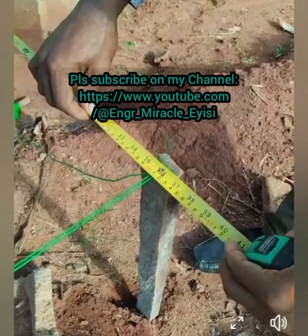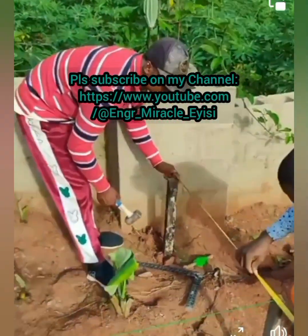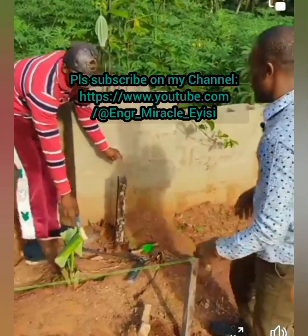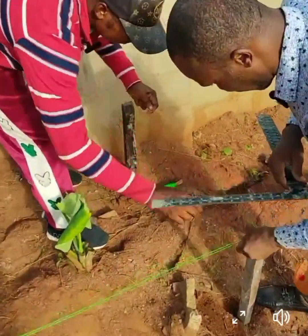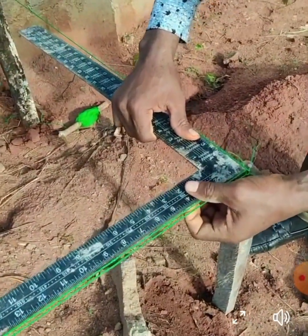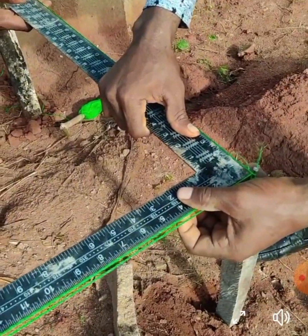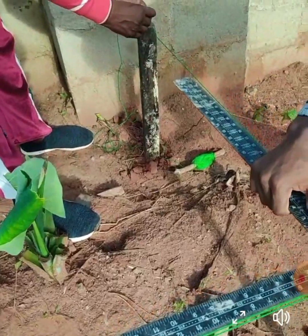Hello everyone, you are welcome once again to my YouTube channel. Today I want to show you how I do cut out my setting out in the field. The method I apply here is what is called the 3-4-5 method. I'm using it with a builder square. So I want you to watch this video and you will see how it's being carried out. This is the real practical of setting out.